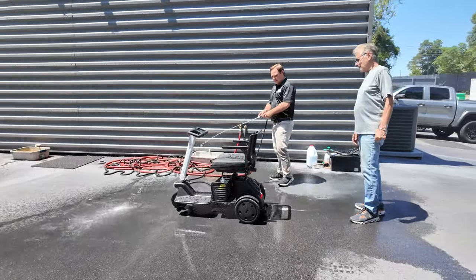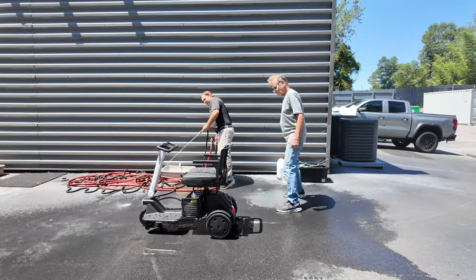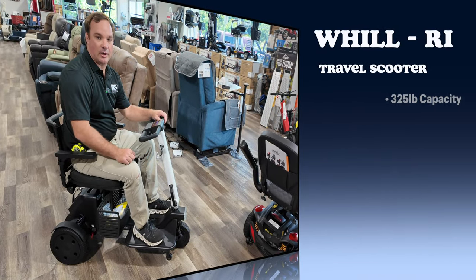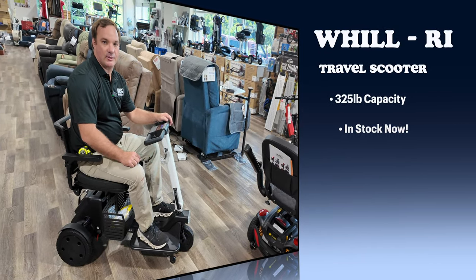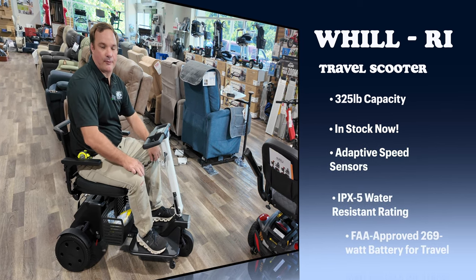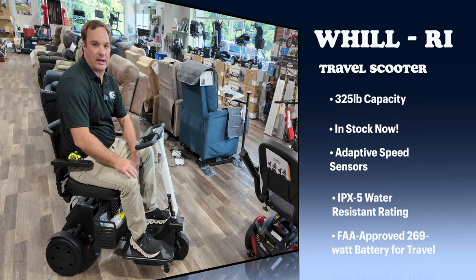So if you like this scooter, give us a call at 803-926-2224. Visit us online — search for RI at affordablemedicalusa.com.